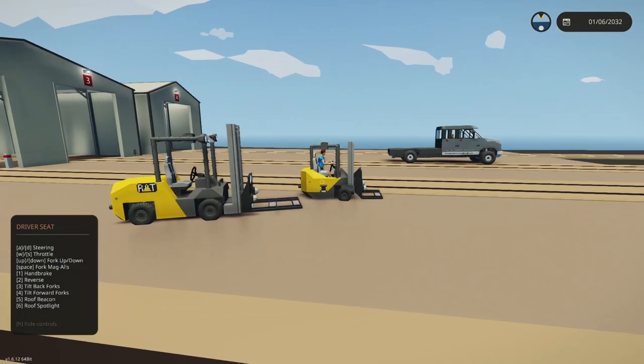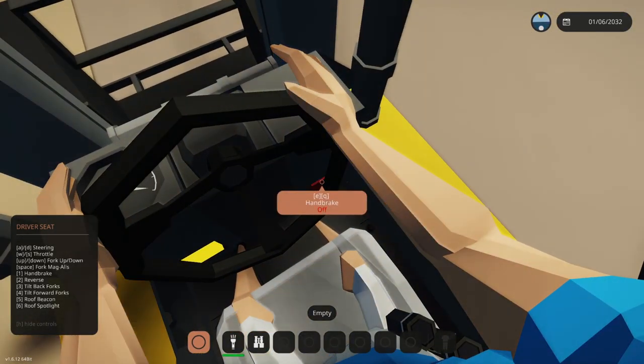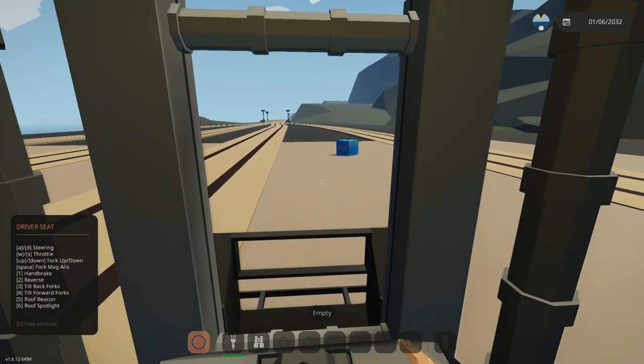So we'll give it a slight demonstration — we'll turn on our beacon, turn off the handbrake, and go pick up this container here.